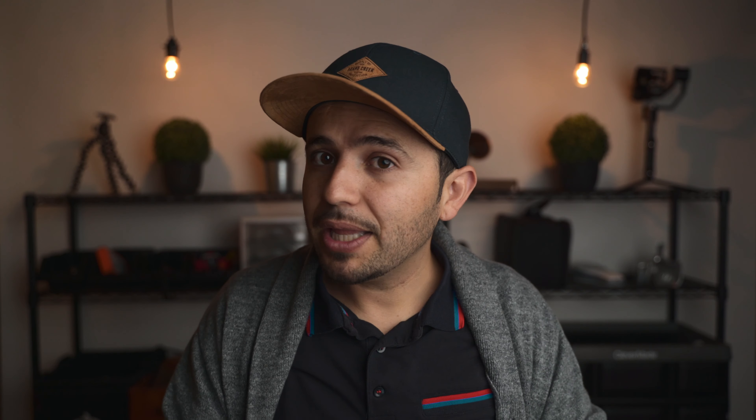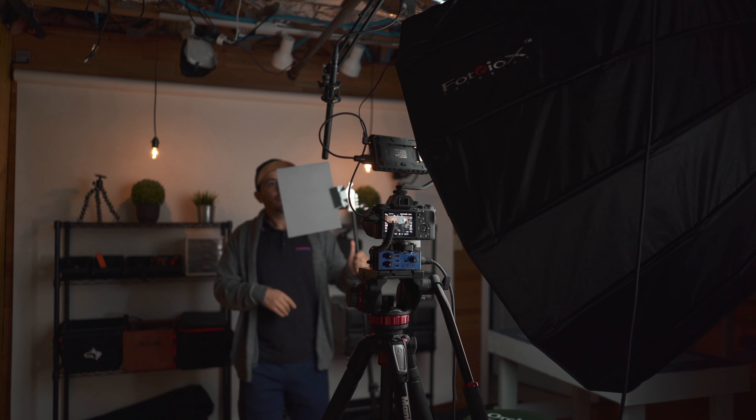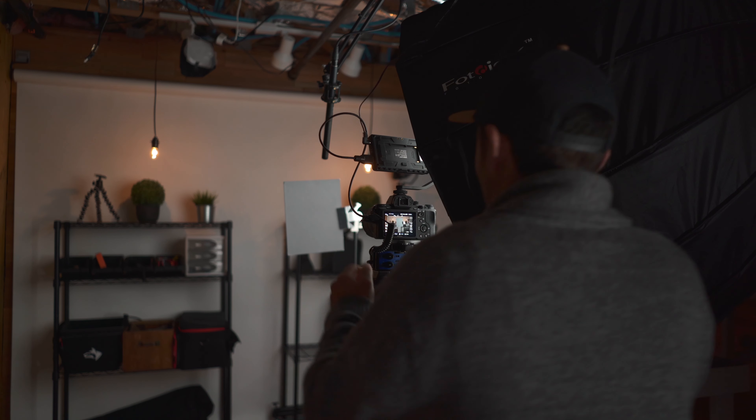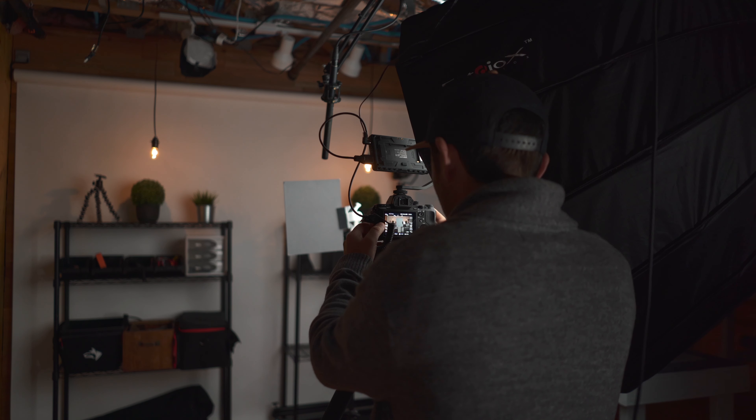Start off with a big softbox — I've talked about what I use and there'll be a card popping up. Also, always do a custom white balance in your camera. That way it's easier when you get to the editing room to get straight into color grading instead of having to spend all the time color correcting.